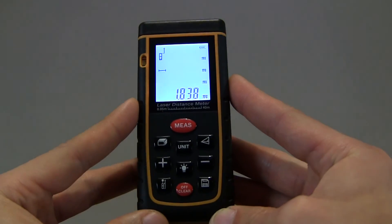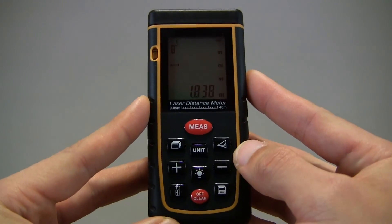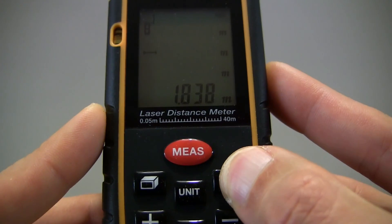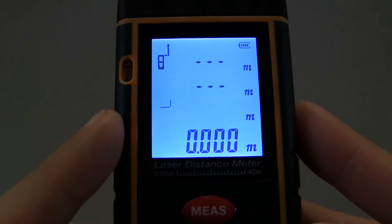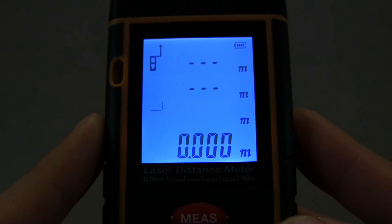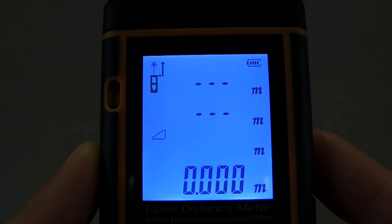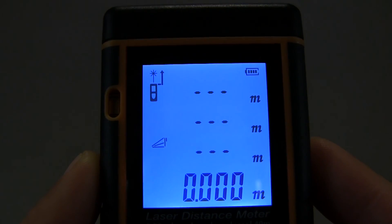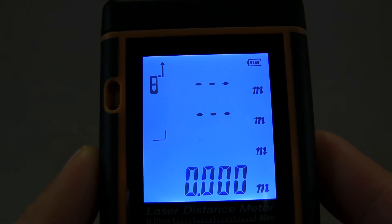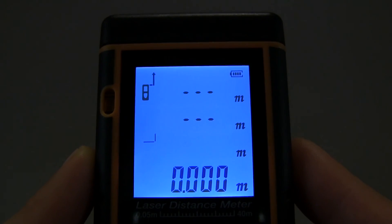Now let's play around with one of the more complex features — the Pythagoras measurements based on Pythagoras' theorem of right-angle triangles — by pressing this right button. You can see that the triangle symbol is flashing. There are actually four modes, so let's cycle through them: that's the second mode, third mode, and fourth mode.